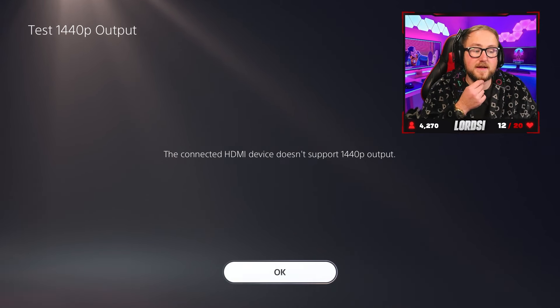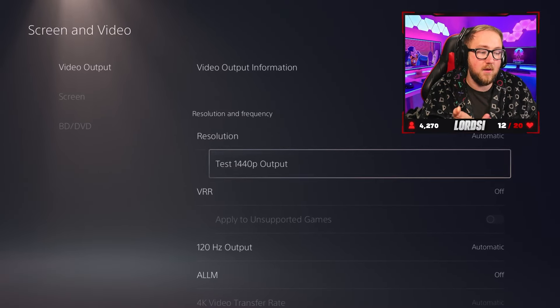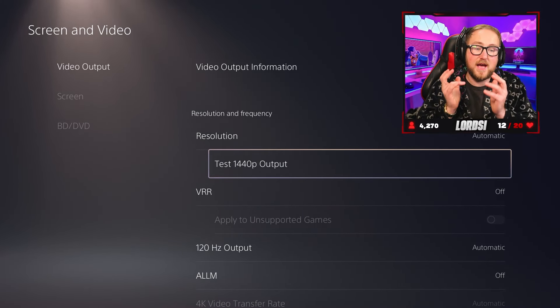If you're a streamer or a content creator, or you're just generally using an Elgato device — if you're using the HD60 or the HD60S, they are not able to pass through 1440p. You will need the brand new one that has been released to be able to do that. You'll know because it says the connected HDMI device does not support 1440p output. So that's my actual capture card.